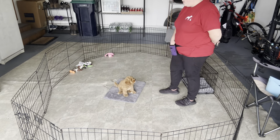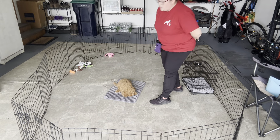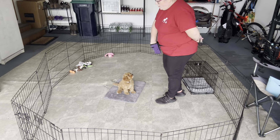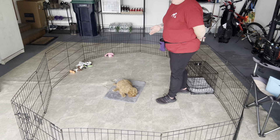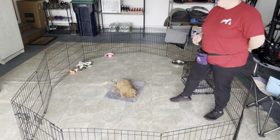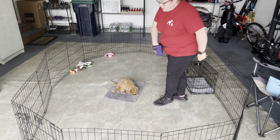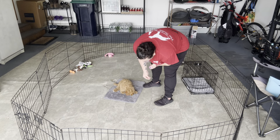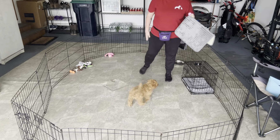What happened right there is I took a step away in a different direction, which maybe she wasn't ready for — she tried to follow me. I cued that with an uh-oh and got her back onto her mat. I'm not going to feed her for returning to her mat; I'm just going to go right back into what I was trying to practice, and then click and feed her for that successful rep.